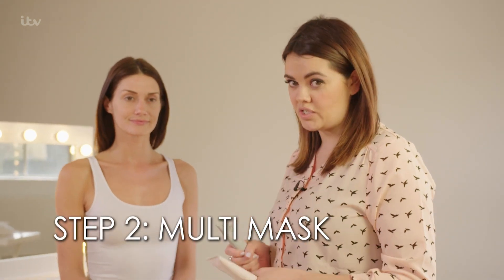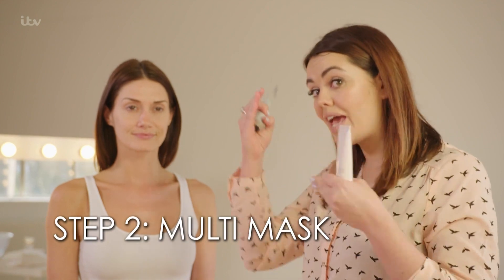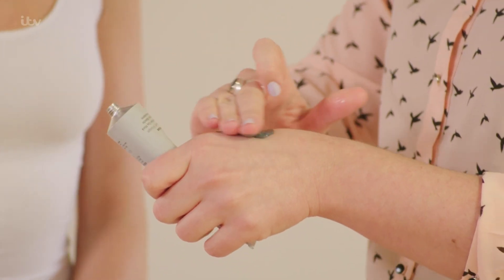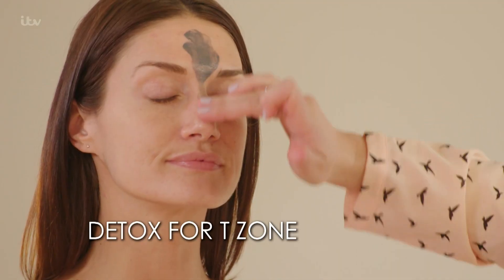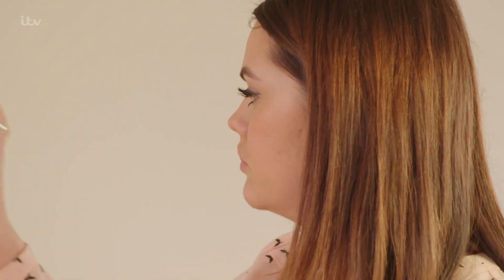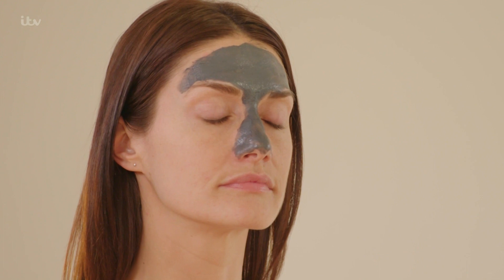The thing that was super popular last year, and has continued to be popular this year, is multi-masking. This is basically where you choose face masks to adapt to different areas of your skin. The first mask I'm going to use is a detox mask, which is really good for blackheads and oily skin — it draws out oiliness and impurities and leaves the skin really squeaky clean.